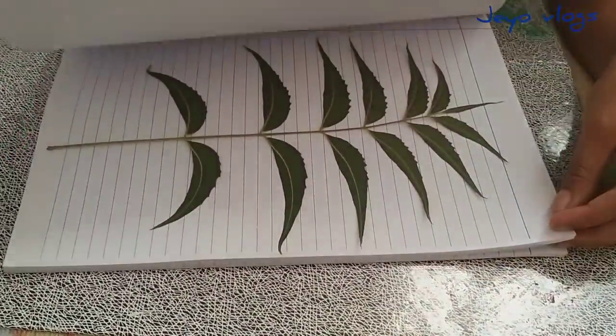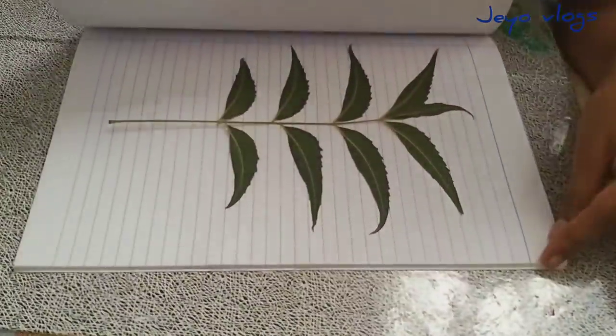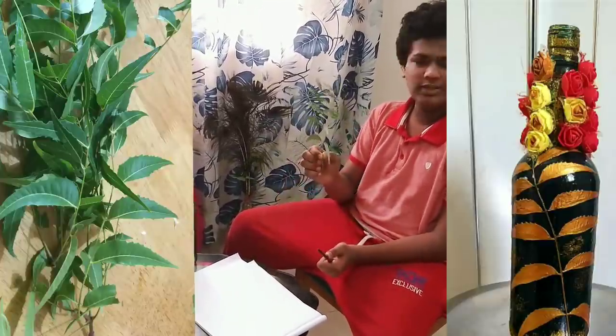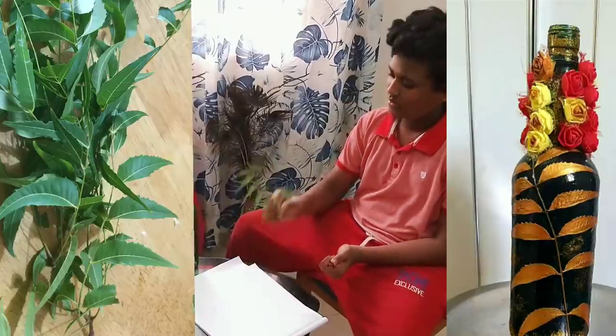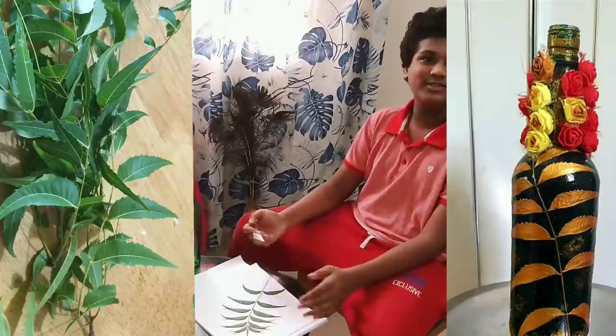So guys, we kept these leaves for two days so that they get flattened properly. Let's start our first step. First of all we need any sort of leaf — whichever leaf you guys like, you can use it. We took Neem leaves. Now first of all we should paint them with gold colour. So let's do it.